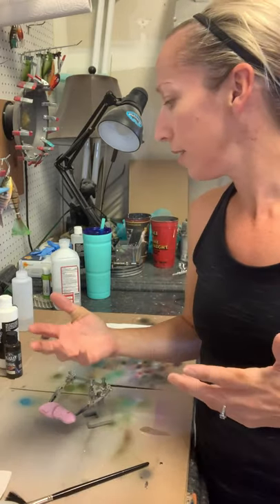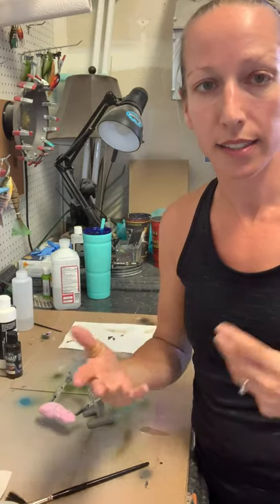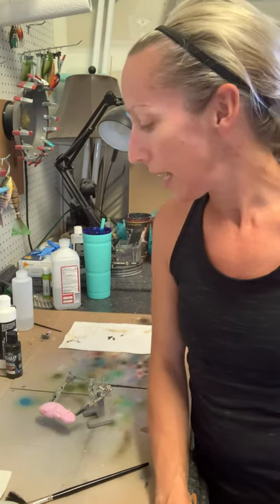If you wanted to do a rat, just change your colors up - use grays, blacks, and whites instead of your browns. That's all - just a little tip and I hope you all found it helpful. Visit us at ColoradoCustomLures.com and on Facebook at Colorado Custom Lures as well. Fully custom orders are available and feel free to PM me with any questions. Thank you for watching!